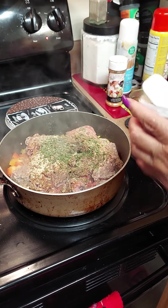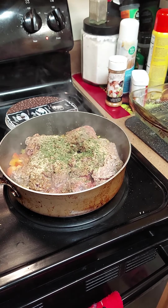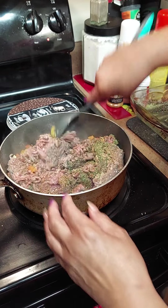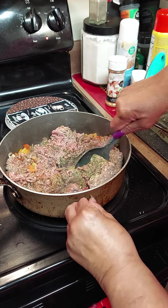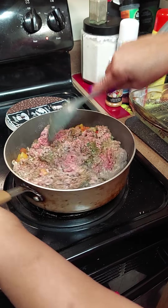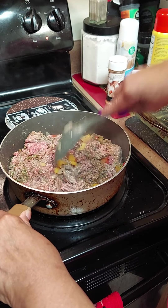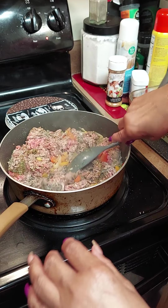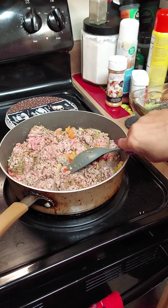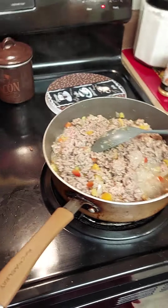And then we're gonna continue to stir-fry this till it's completely done. You can add your own seasonings — you don't have to use what I use. But if you want to order them, go to igotcha.com — Chef Carmen seasonings are there. Continue to stir. We added our pasta to the hot water, so now we're gonna go back to our hamburger.